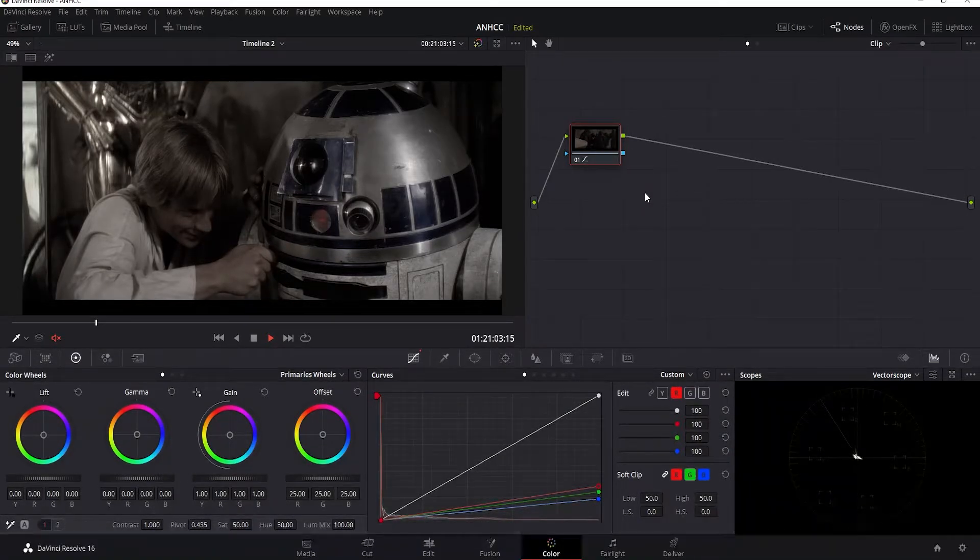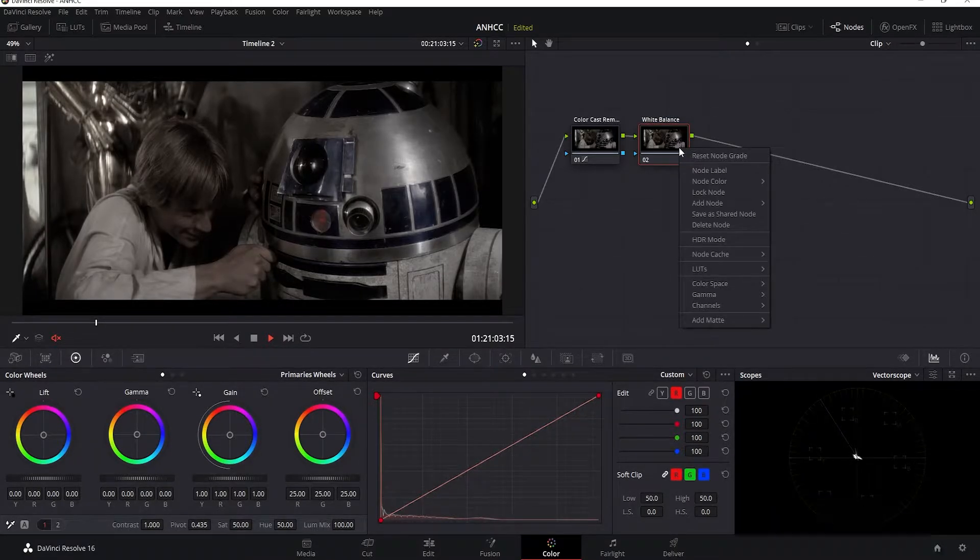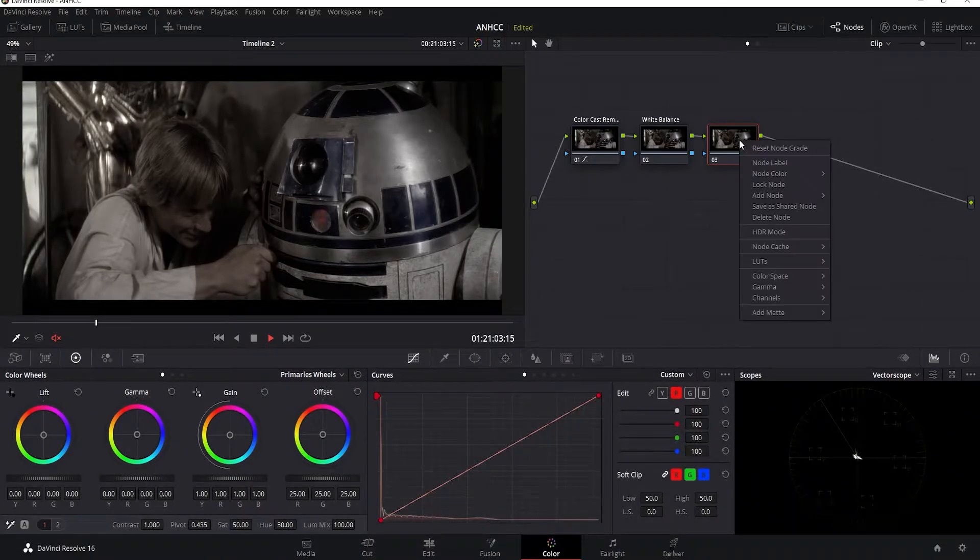Let me go ahead and name this node 'color cast remove.' I'm going to add another node by right-clicking, then add node, add serial — I'll call this 'white balance.' Then I'll add another node and call it 'saturation.' With the saturation node selected, I'm going to increase the saturation all the way up to 100.